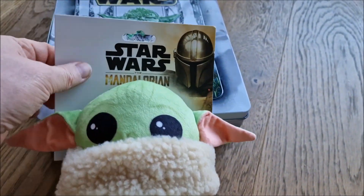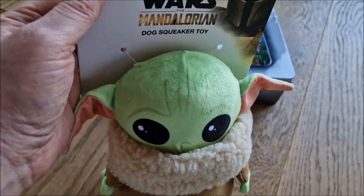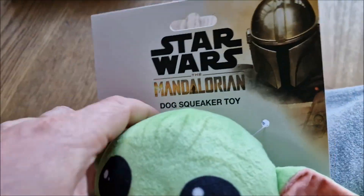Very, very cool toy. It's actually a dog squeaker toy — I got it from a pet shop. Let's see if it squeaks. Well, it doesn't squeak right there.